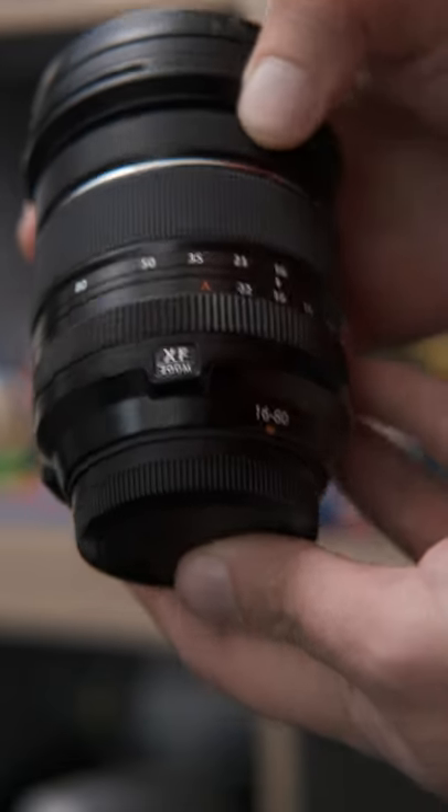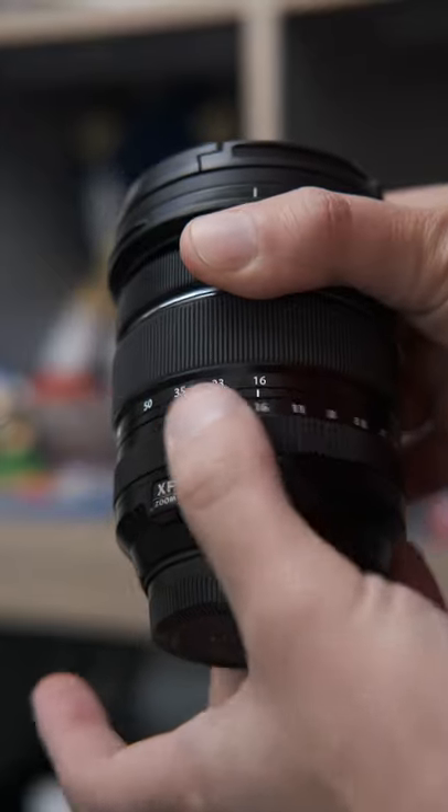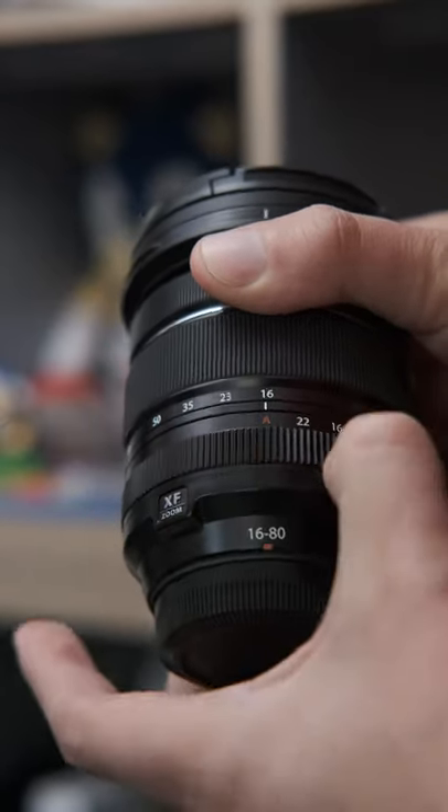One interesting thing I noticed about this XF 16-80 zoom lens is it's more than just clicks. If you turn it all the way over to automatic, it actually has a lot more tension to turn it back into manual mode — enough so that it can be difficult to bring it over with one finger.